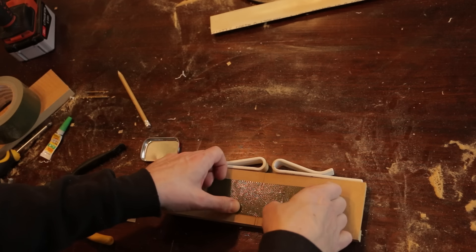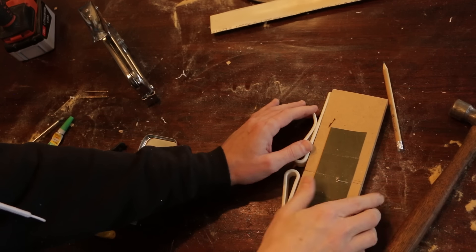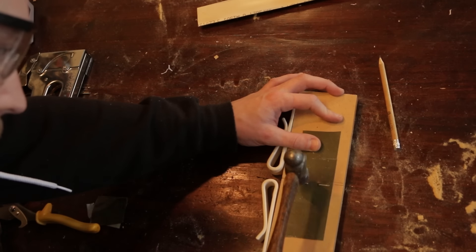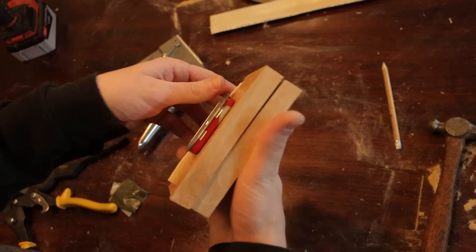The duct tape hinge I made is a little wobbly, so I followed it up with some more duct tape and then laid some staples as closely as I could to the crease just to make that action a little tighter and more reliable. We've got our first working prototype — we're nearly ready to try it out, but I just need to do one thing first.